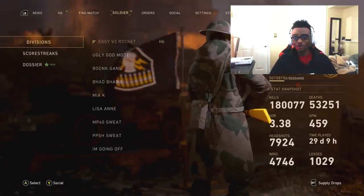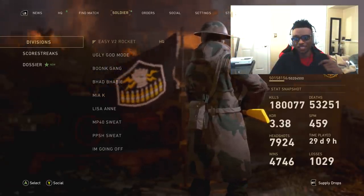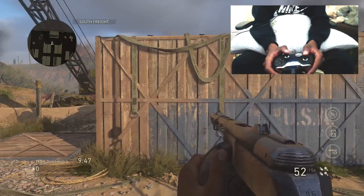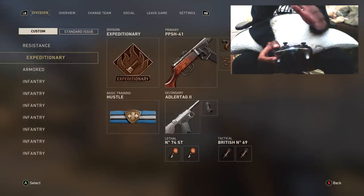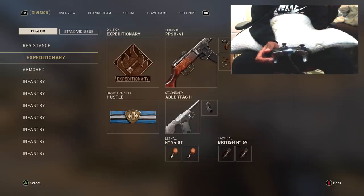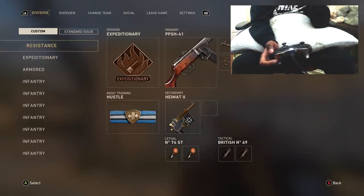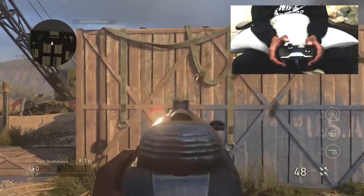Let's get right into the hand cam portion of the video. If you guys are new, make sure to drop a like — shoot for 250 likes on this one. Alright, we're going to start the recoil comparison with grip and without grip. The class I'm using right now is the PPSH with grip, rapid fire, and extended mags. I'm going to shoot the wall without any recoil control method first — just letting the PPSH have its natural recoil — then with the recoil control method with grip, and then without grip.